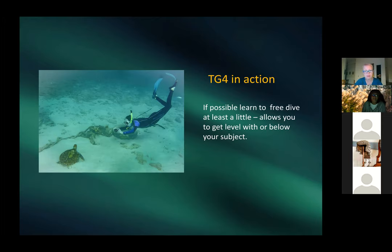Patricia shares a photo of herself free-diving. Her guide taught her a little free-diving — she can only go about 10 feet down. She wears a weight belt for neutral buoyancy over her wetsuit. The subject is a turtle resting quietly in the sand, which is unusual. You can see how small the camera is in the shot.